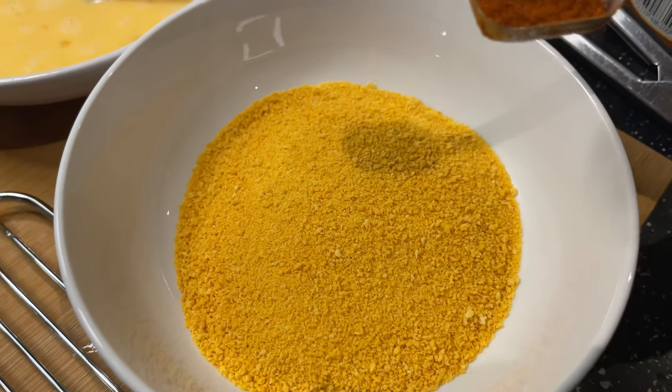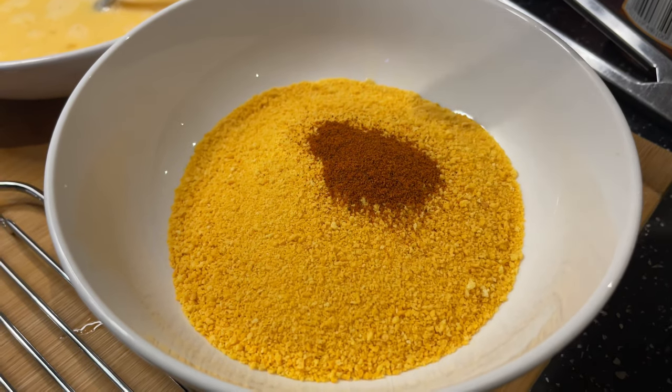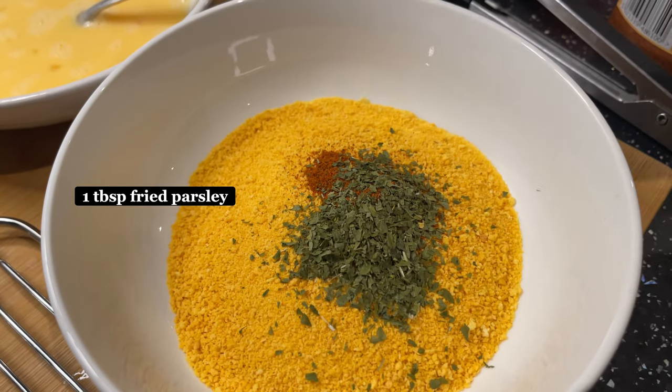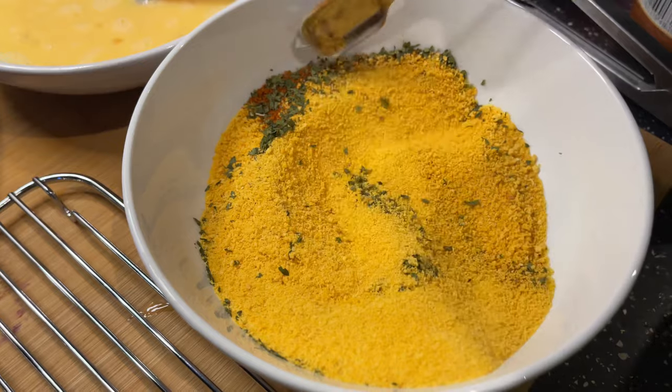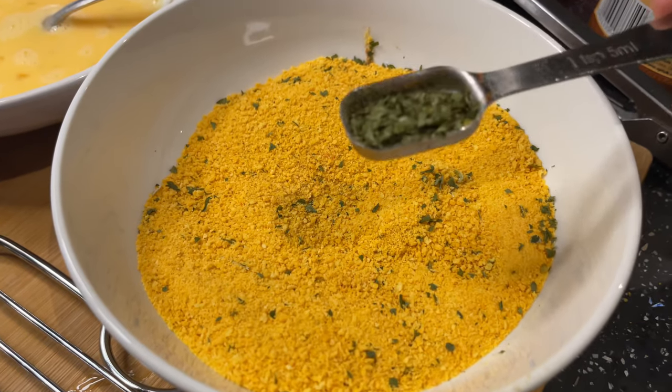Now we're going to add a teaspoon of cayenne pepper to the breadcrumbs, and also a teaspoon of dried parsley. Now we're going to mix. It's not parsley enough so I'm going to add more.